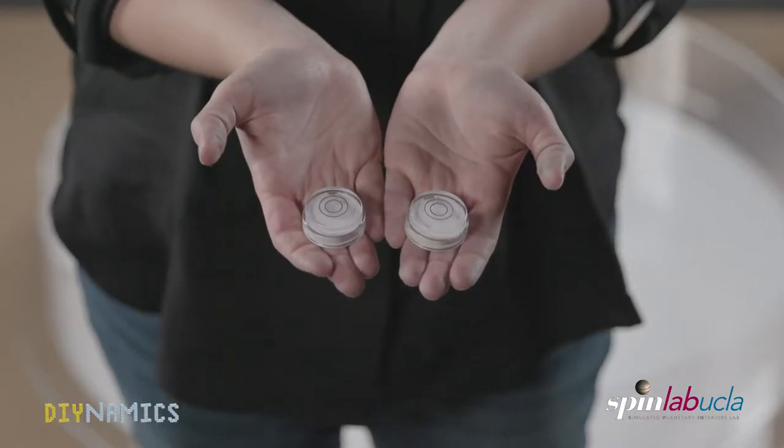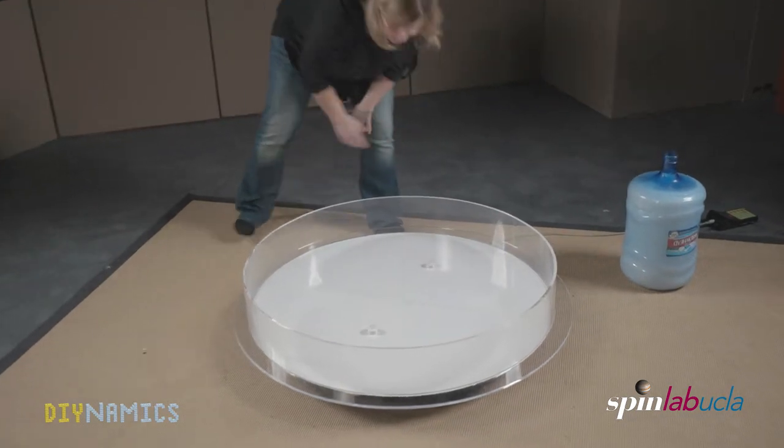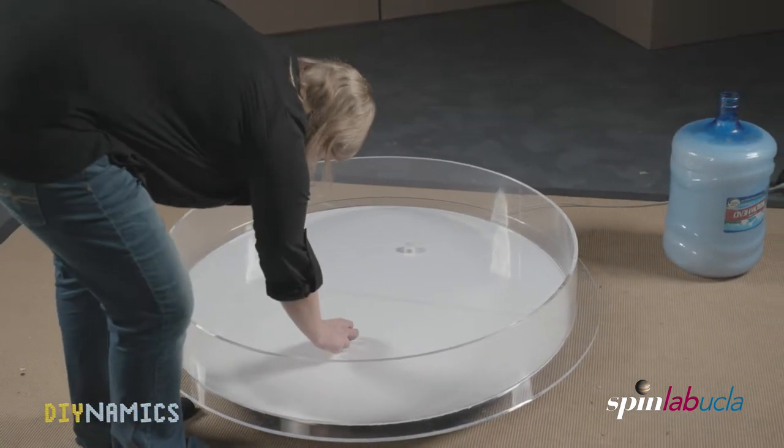As a next step, we need to verify that the table is leveled with a bubble level. This is especially important for experiments with rotation. To level the system, we put pieces of paper or cardboard as shims underneath the base plate of the rotating table.